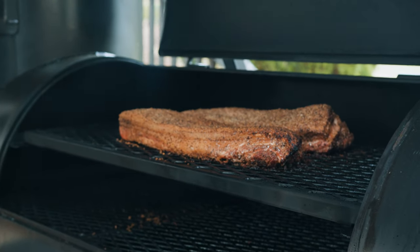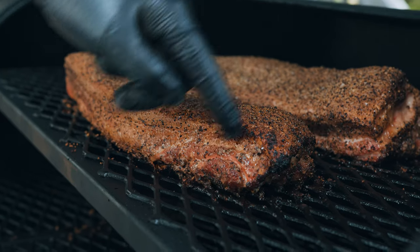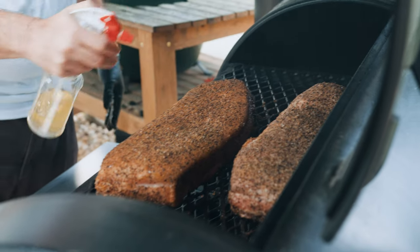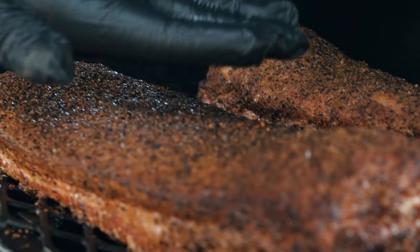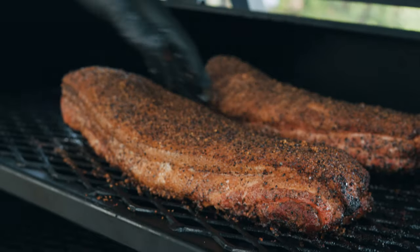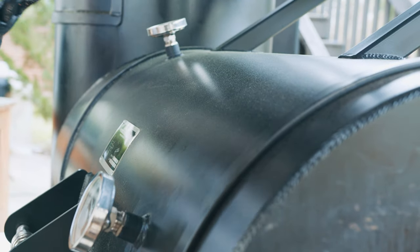Checking back in after an hour, you can see the bark is breaking a little, which is a great sign — it means the bark is starting to set. There are a few spots that look a little dry, so let's hit them with a little spritz of 50-50 water and apple cider vinegar. Another hour in and we're getting close. Great color on both of these, and it looks like the Lowry's one is keeping its color — maybe that's a good sign. These will probably need about another hour at this stage.